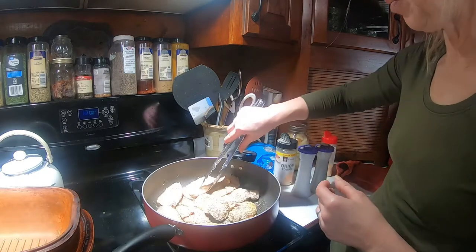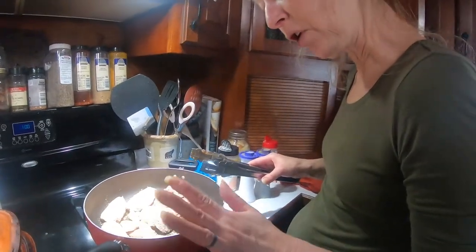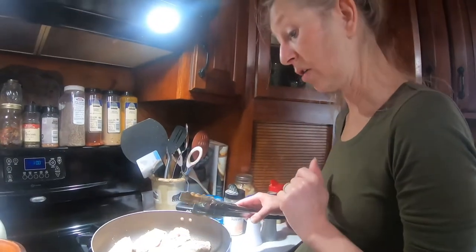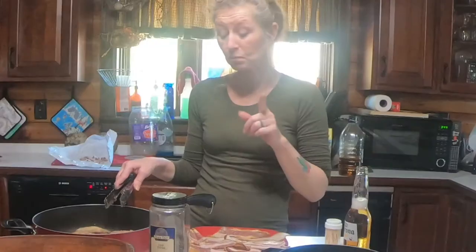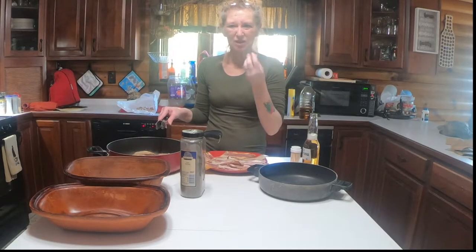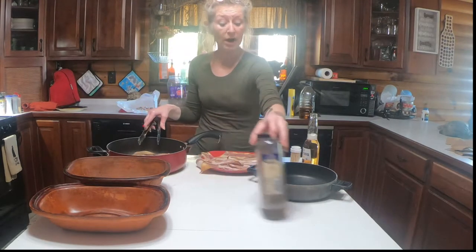We're going to let these sear for a couple more minutes on that side, then we'll let them cool for just a minute, and I'll show you what I'm going to be doing. Now we have these all seared. One thing I do want you to remember with duck — you want it very slightly seared on the edges; you still want to see a little pink in the middle. You do not ever, ever want to overcook duck — it'll taste chewy if you do.